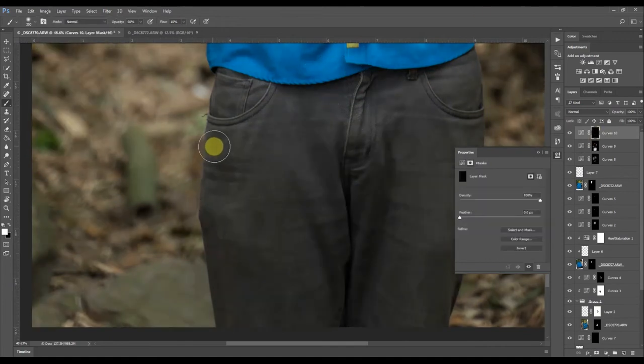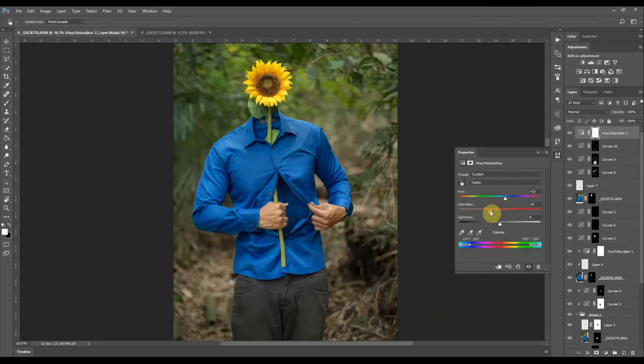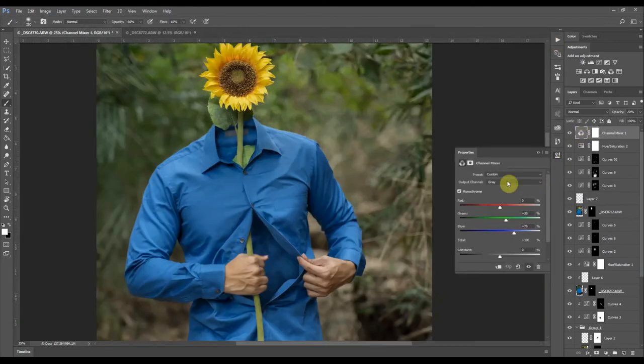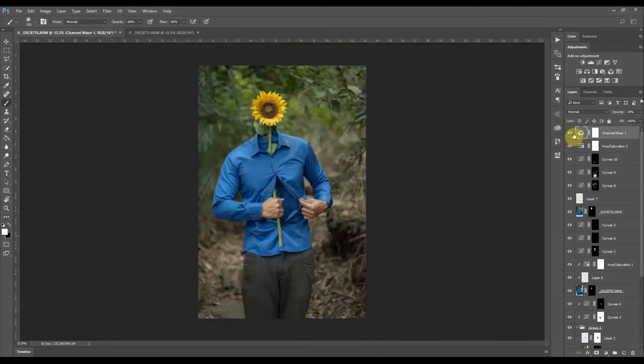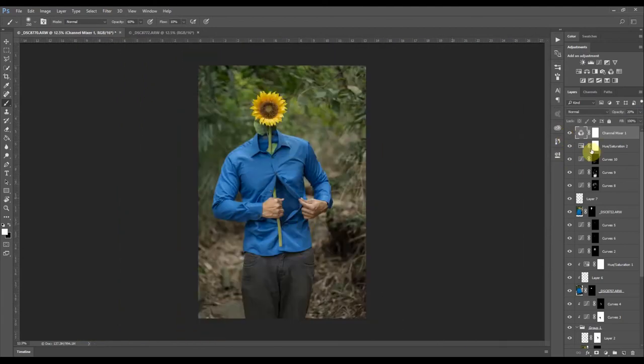I want to change the color of the shirt to something else, so I'll experiment a little. I like blues but more of this range. I have an action that adds a channel mixer with a gray output — Red 0, Green 30+, Blues — at 20% opacity. It's technically a black and white layer that slightly adjusts and desaturates the colors. The blues change, get brighter, and the reds become darker.